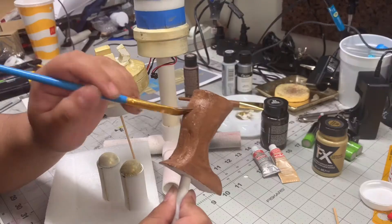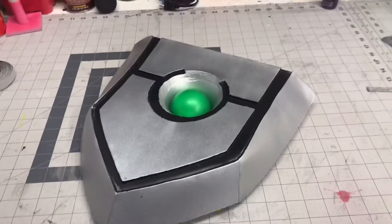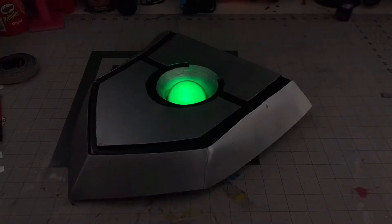You'll learn how to use materials such as fabric, EVA foam, and even acrylic paints, and eventually LEDs.